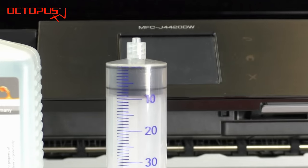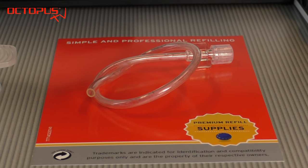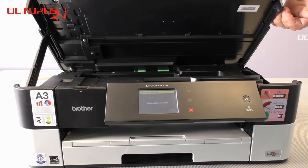We use nozzle cleaner by Octopus Fluids in combination with a big refill syringe that has a luer lock connection, and a plastic hose that also has such a connector.